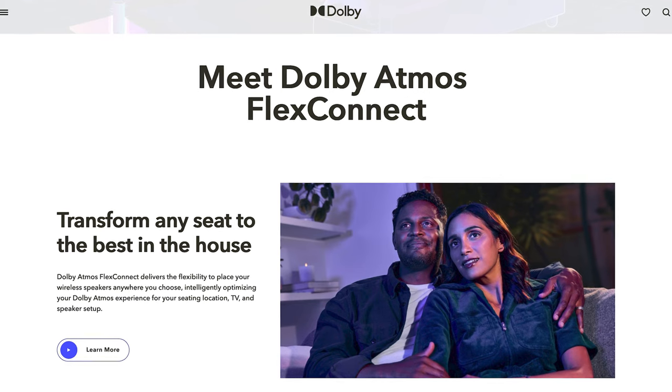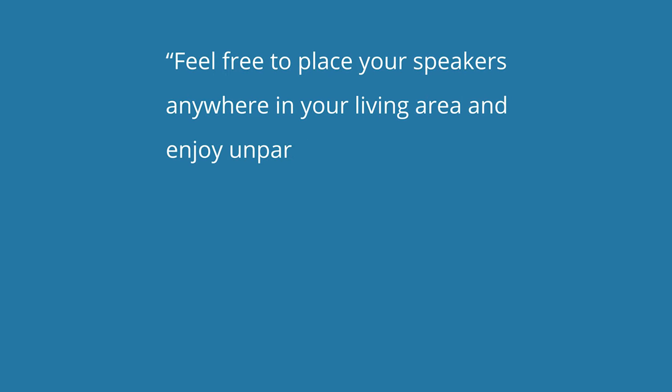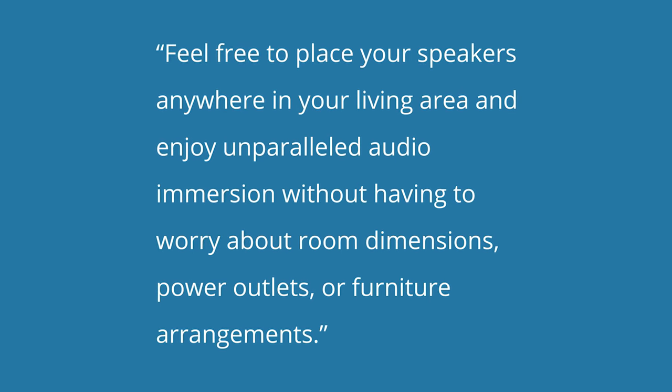With FlexConnect, Dolby claims the same thing, which you can see on their website: "Feel free to place your speakers anywhere in your living area and enjoy unparalleled audio immersion without having to worry about room dimensions, power outlets, or furniture arrangements."